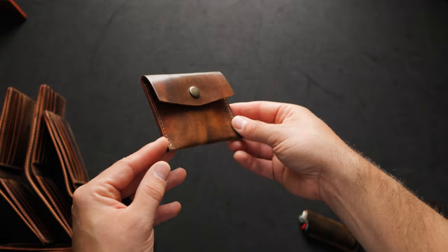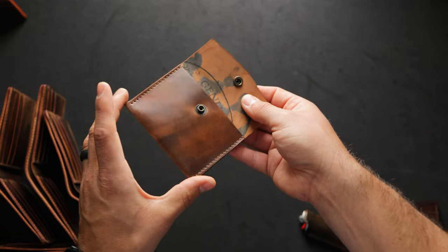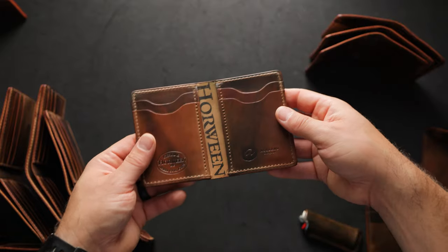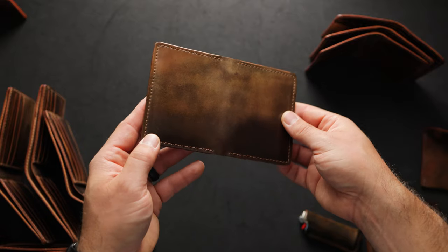We have one Vic snap wallet as well. This Vic snap wallet was originally envisioned as a coin pouch but it will hold credit cards inside as well as coins. And I have four of what we found to be a fan favorite recently — these are the Bugs Moran wallet with the vertical card slots.